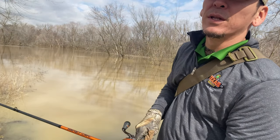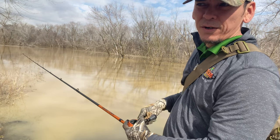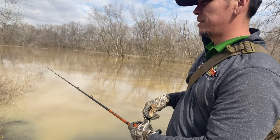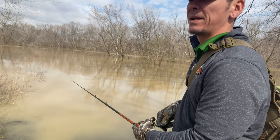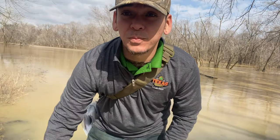The only thing I'm really worried about with this river is the current moves so fast that sticks and debris are pretty much my main concern right now. No luck on the spinner right now.